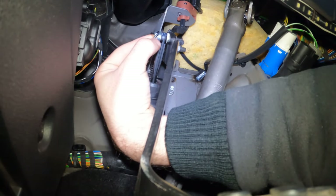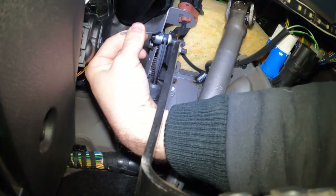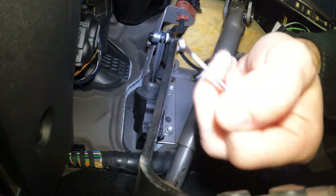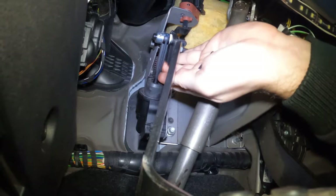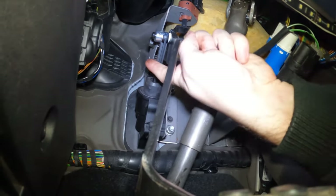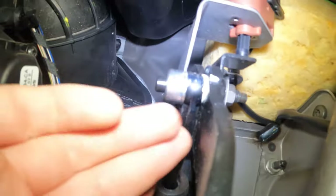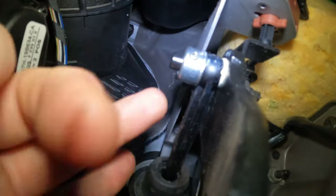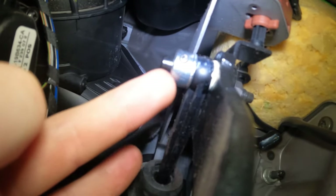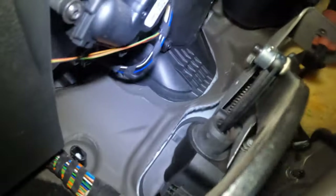Just give it a little nip with the allen key. That ain't going nowhere now - rock solid! When you do this, make sure the plastic rod is butted right up against the pedal. Push the washer and the machined collar as far as it can go, so the collar is pressed right up against the plastic bit and the plastic is pressed right up against the pedal, then tighten your grub screw - bob's your uncle.